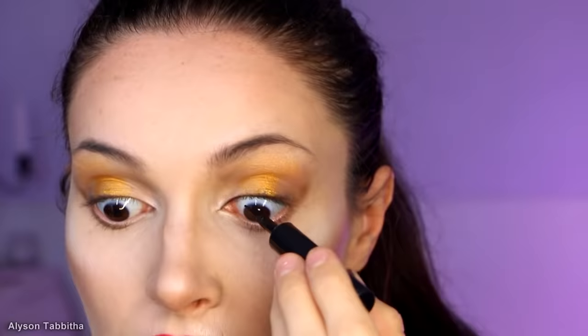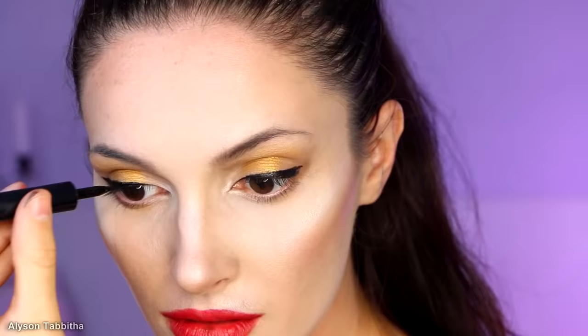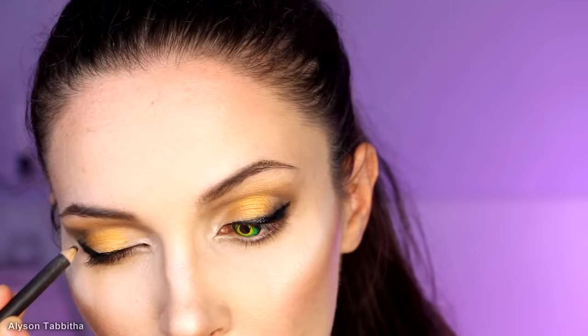Next, I use a black liquid eyeliner and line my upper lash line. She has a pretty dramatic cat eye look, so I try to recreate that. Before I finish the eyeliner, I pop in my contact lenses. I will add a link to where I got them in the description — they are very dramatic, perfect for this look, and cover my dark eyes completely. Next, I use black eyeliner and draw over my lower lash line. With a dark brown eyeshadow, I add some more shadow above the wing. Then I use a darker liner pencil to blend in the liquid liner, and clean up the liquid liner.